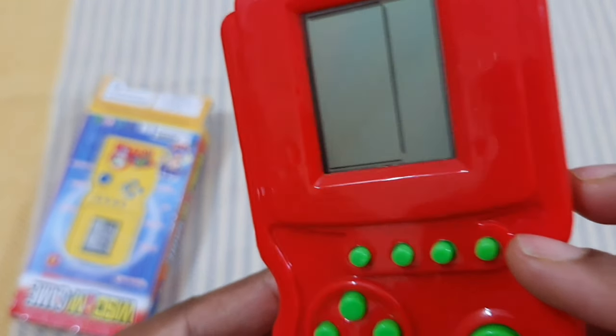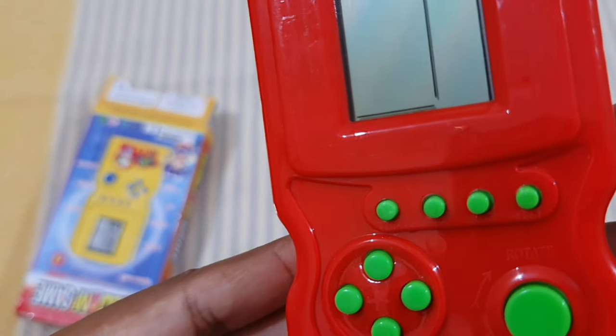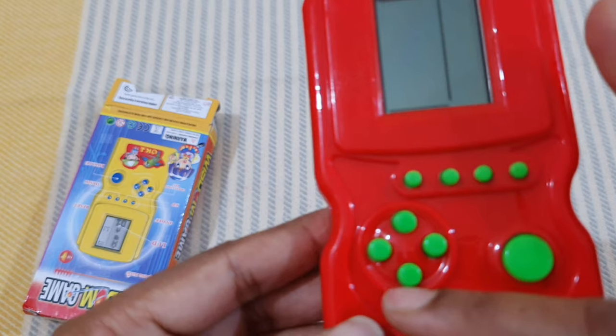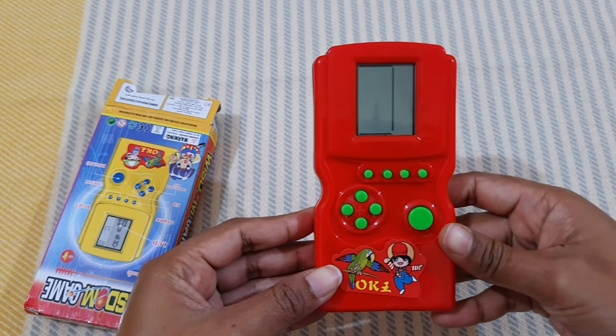This is for different games. For reset, this is the reset button. This is the music button. This is the side button. This is the on and off. These are left, right, up and down. This is for rotating.